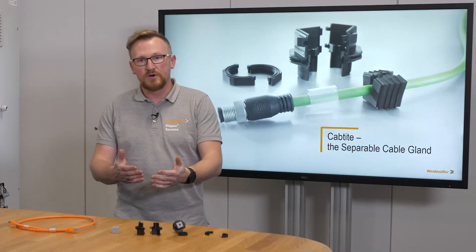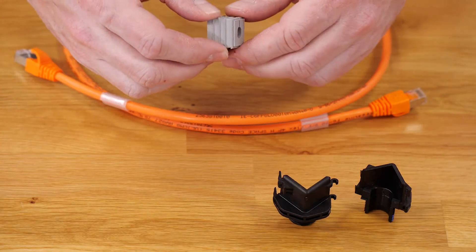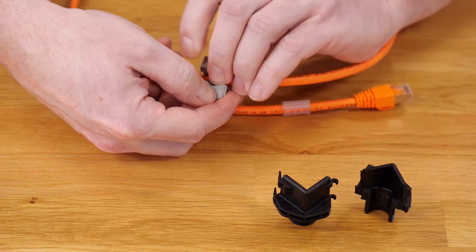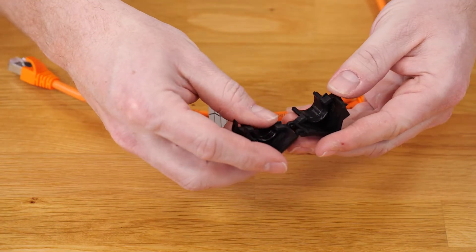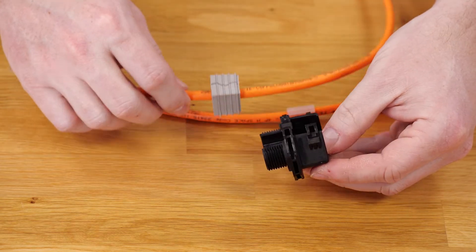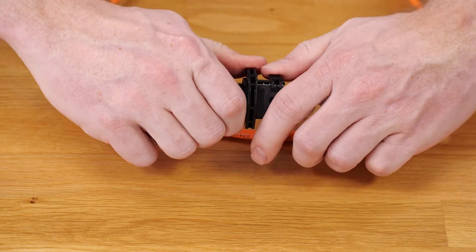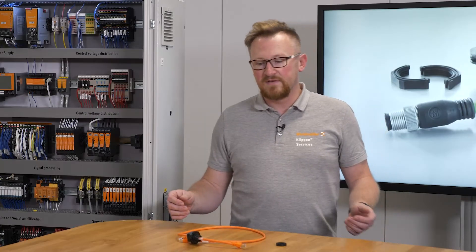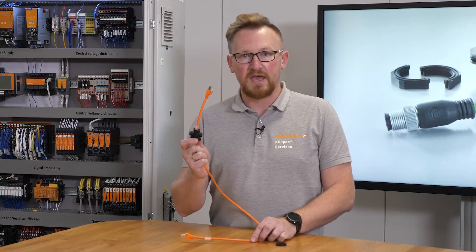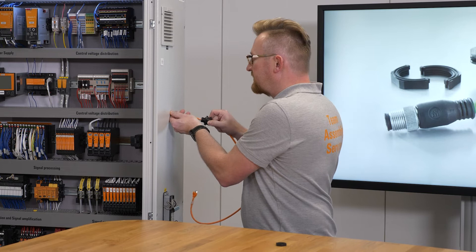How this works I will show you now. I take the sealing element, which has a cut inside, and place it around the cable. Next I take the two half shells of the cable gland, mount them together, put them around the sealing element, and with a little bit of pressure I close the cable element. After the cable gland is mounted around the cable, I take the cable gland and mount it in the enclosure.